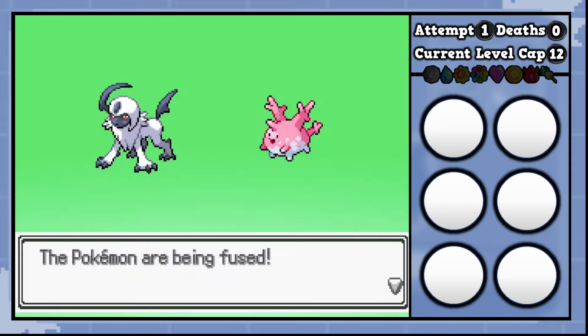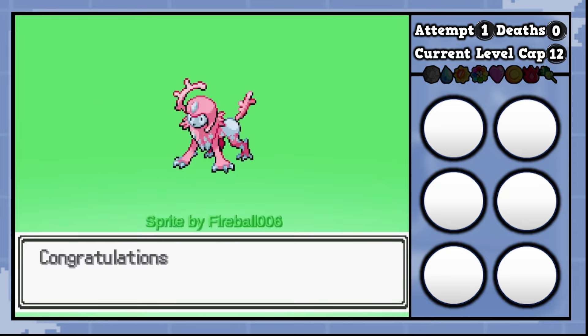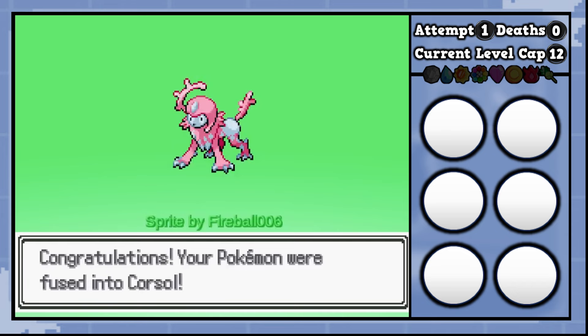All righty, this is going to probably be a pink coral reef Absol. Let's see it. And there we go — a very innocent looking Absol. I like it.